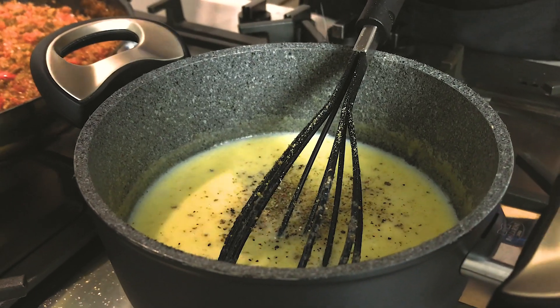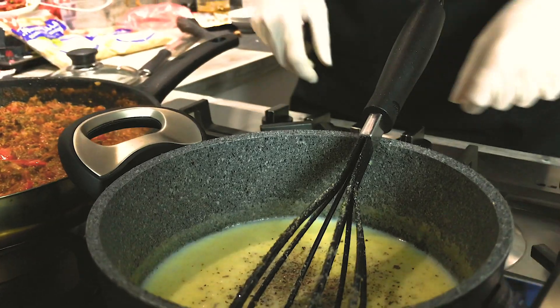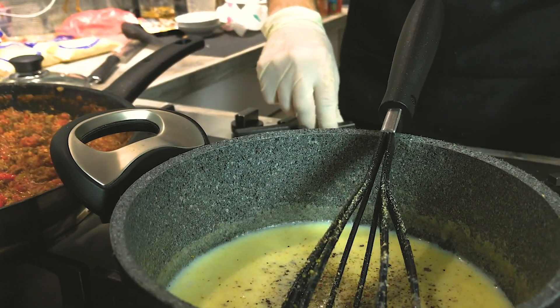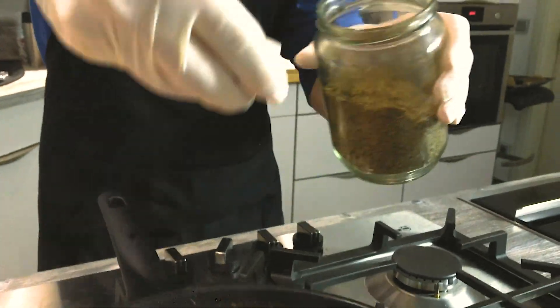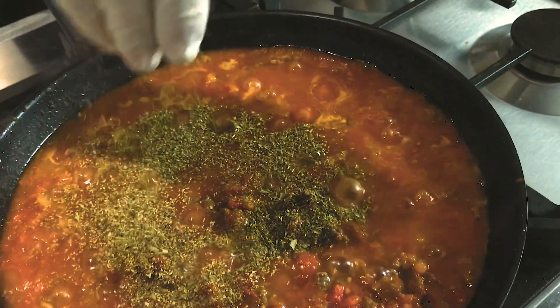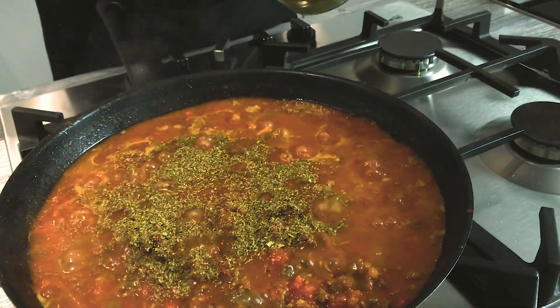Now we have almost everything prepared for the lasagne. I want to say one thing about seasoning: always taste your food and season according to your palate. Sure, there are guidelines, but you should always taste again. If it tastes good, leave it. If something is missing, you can add more.